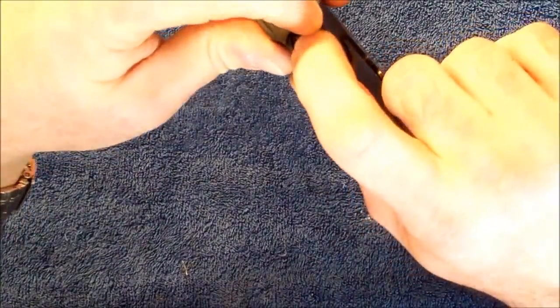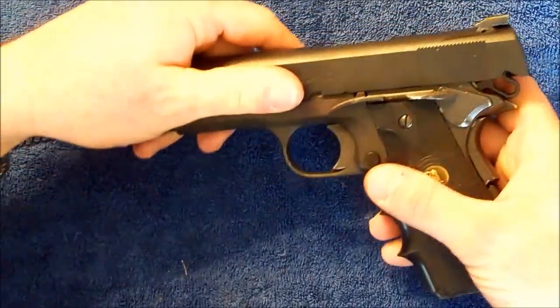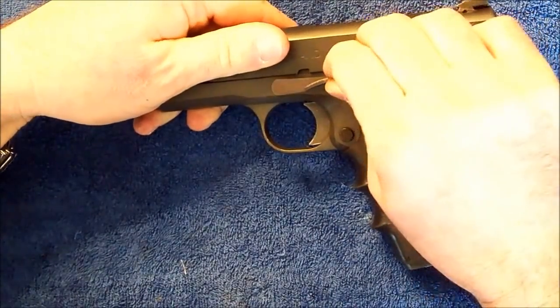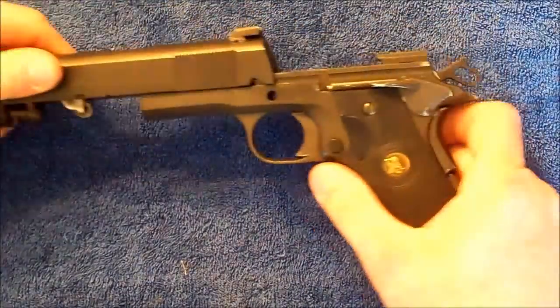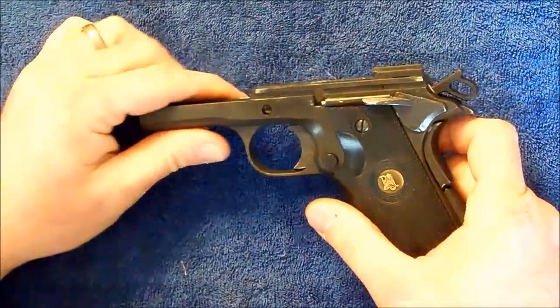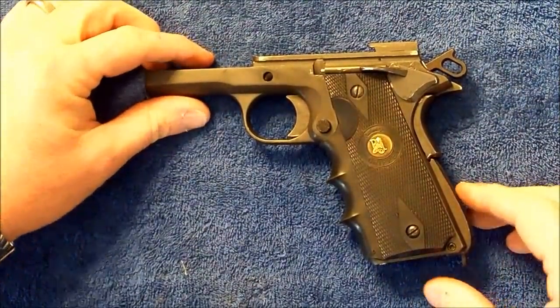First thing we're going to go ahead and do is remove the slide. Simple field strip procedures on this to accomplish it. We'll move the slide and barrel out of our way and concentrate solely on the frame, which is what we're wanting to do.